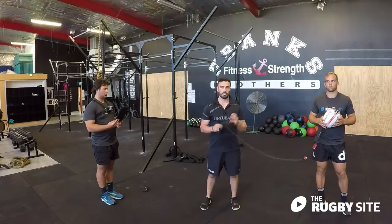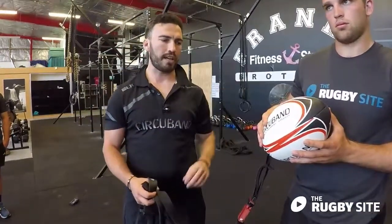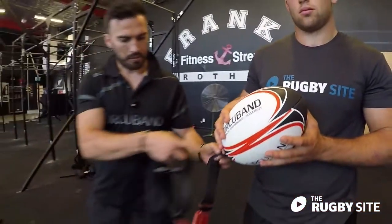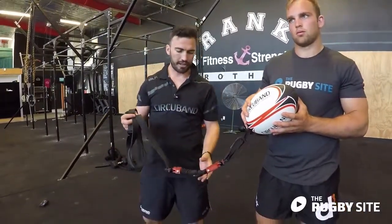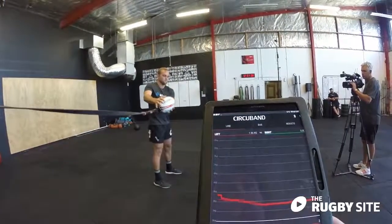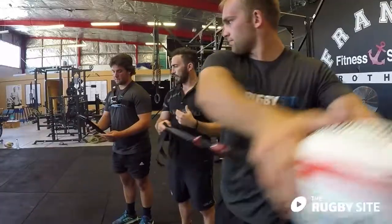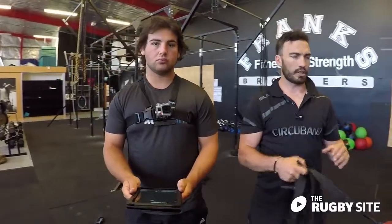Hey guys, Dan Thompson from Circuband, and today we're working with the Circuband Ball Attachment to improve passing in rugby. What we have here is a ball that's the official size and weight, which is very important in making sure that we're respecting that proprioception. It's got a little fabric tag on the back which allows us to attach a resistance band to it. As an added bonus today we have the Circuband Stretch Sensor, which stretches with the band and tells us how much load we're applying to the movement. It can calculate the rate of force development, overall force, and range of motion, and helps us pick up asymmetries in the movement and determine the optimal position to complete it.